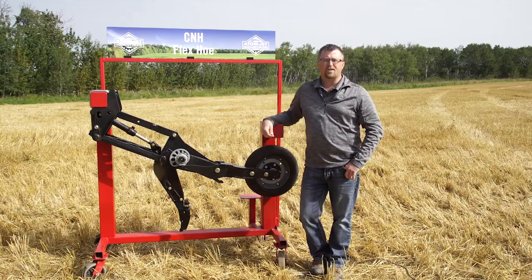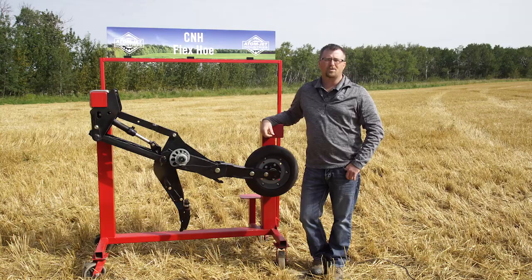For customers using the flex hoe drill, there are a few key openers we're always asked about. In the same sense as almost all types of drills, the most common opener we have for all of these drills is our single shoot opener.